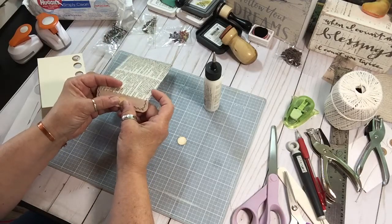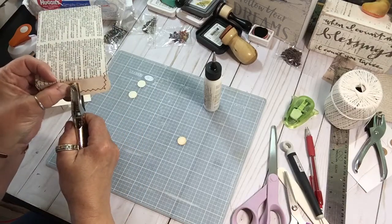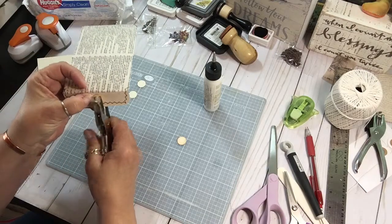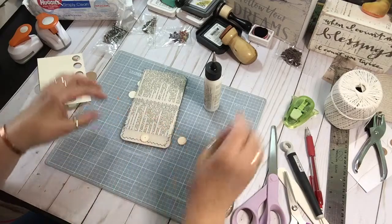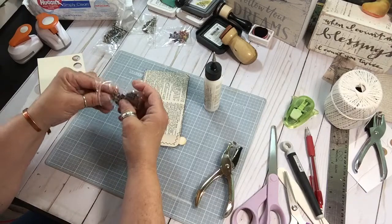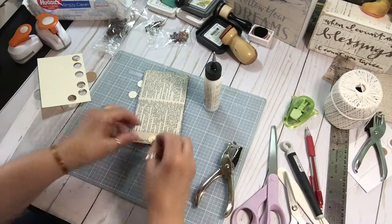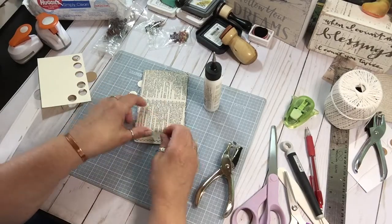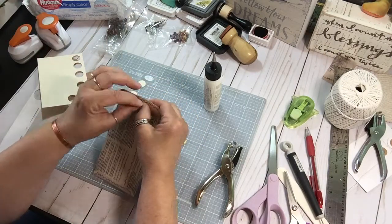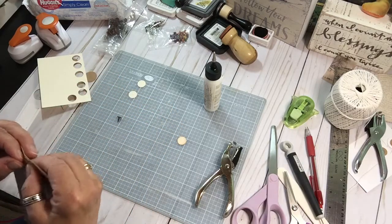I'm going to focus my trifocals, get it close enough to my nose so I can see. Oh, that was quite the punch. I'm going to use — they're going to be kind of big on these small discs. One of the things I'm going to do today is go shopping for more brads, because now I have a reason to buy them. That looks good, I like that — I'll show you in just a second.